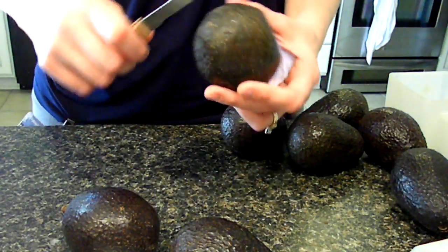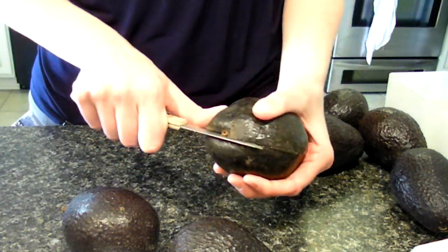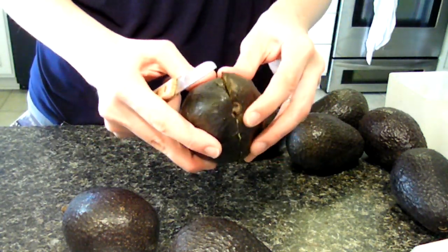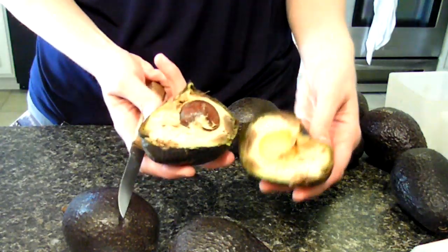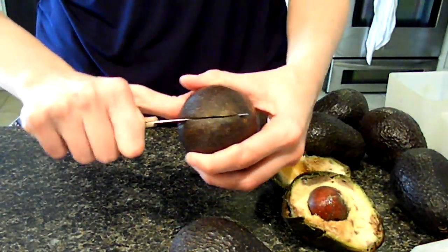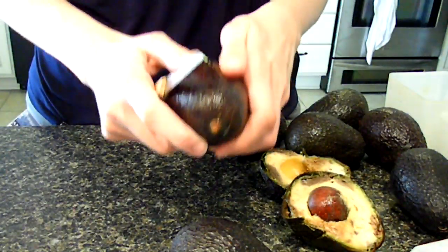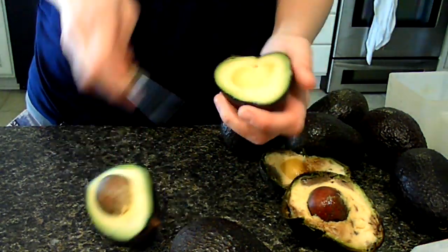OK, this one's looking a little bad, so let's cut into it and see what that's going to look like. Oh, it's pretty bad. I don't know if I'm going to use that one at all. But these seem more firm. Oh yeah, that one's perfect.